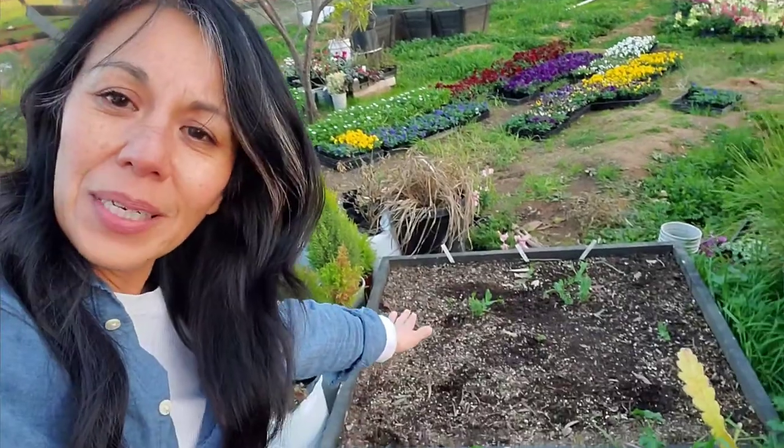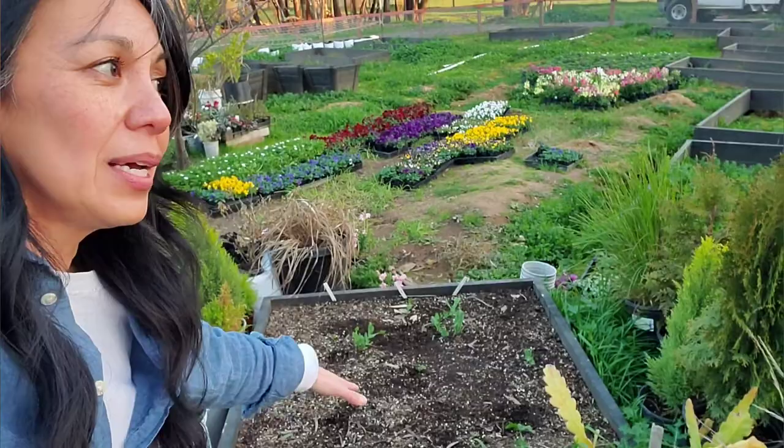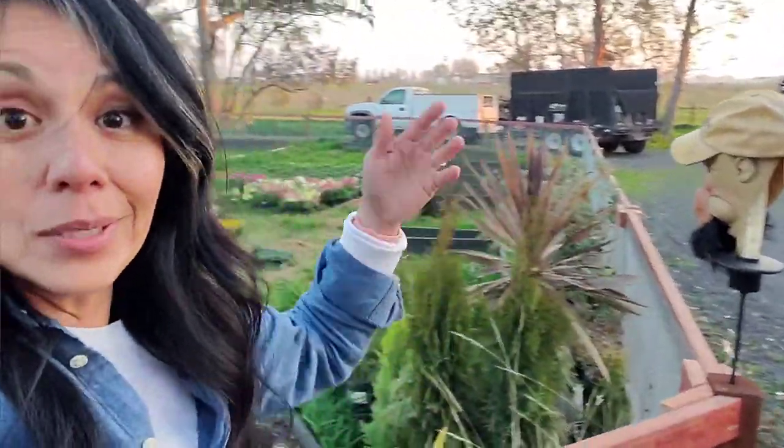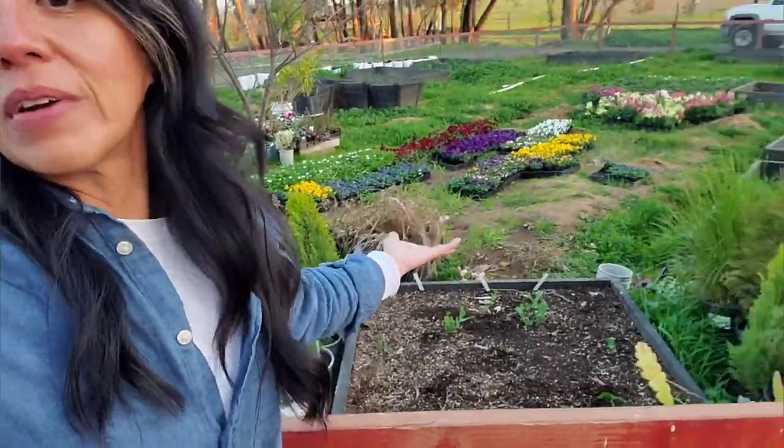Here are a few peas. I did have a few more peas in here, but a bunch of birds were eating on them. So I put this mesh right here and the birds have stopped eating on them. So those are the peas that were survivors.